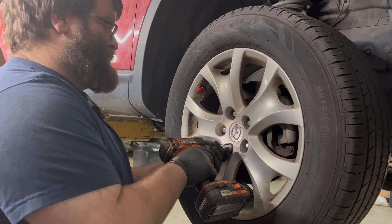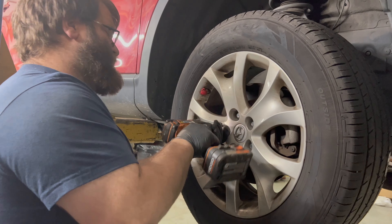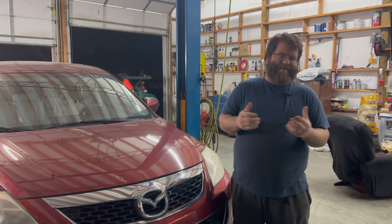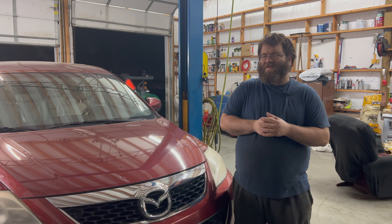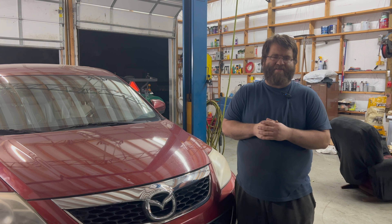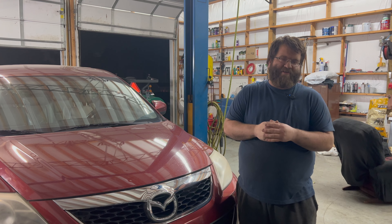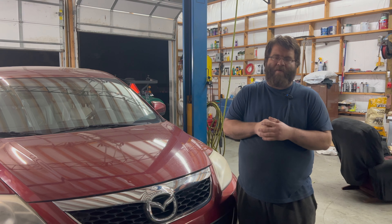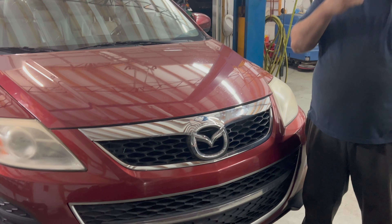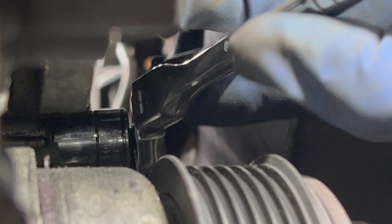Put your inner plastic piece back on. That wraps up another one — this is not the easiest job to do. It did require a second hand and is a tight fit, but it can be done on the ground with jacks and jack stands. We did run into a little extra issue with the tensioner, but it's not the worst alternator job. If you liked what you saw today, like, share, subscribe — thanks for watching.